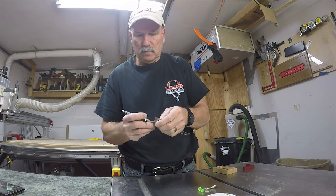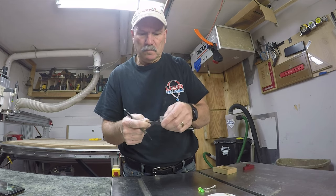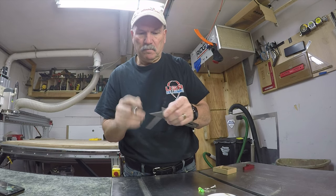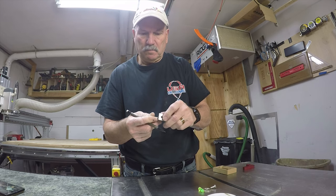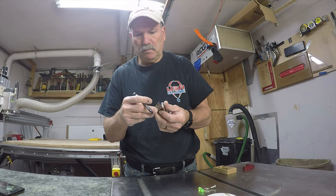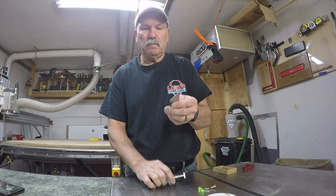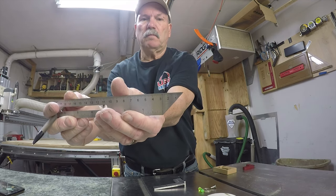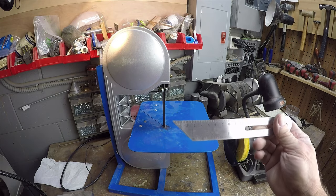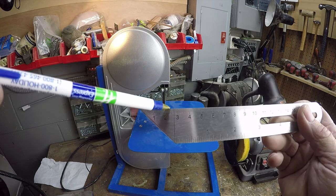The other side has centimeters, and the problem is when you do this you have to start the centimeters at three — which really isn't a problem for me because I don't use centimeters that often. When I mark things I normally don't start right at the beginning anyway. I typically grab a tape rule, start at number one, and measure over. So if I wanted five inches I'd measure between the one and six-inch mark. The imperial inches will start right at number one.